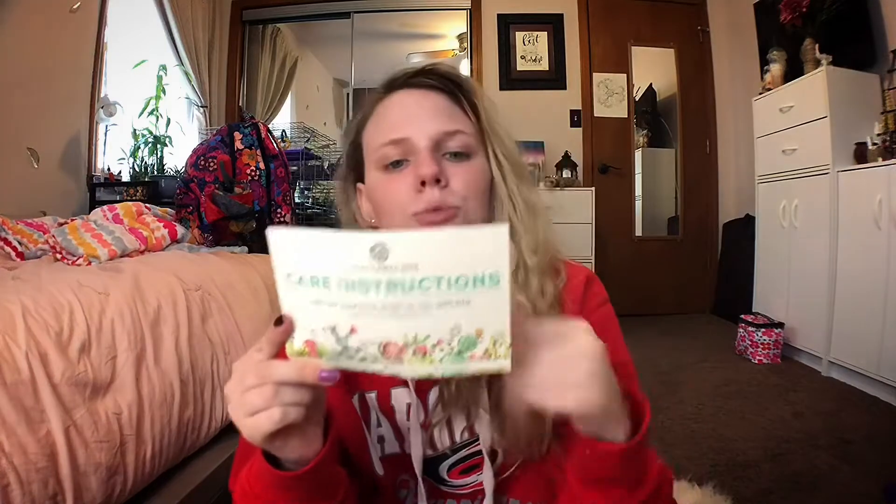The card says: please carefully and gently remove the packaging, don't put plants in sunlight immediately — they need to be acclimated. They want dry temperatures, and in the summer only water the plant every one to two weeks, which is how most of my other plants are cared for.